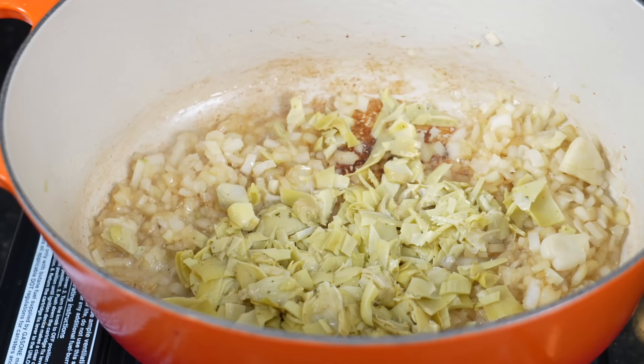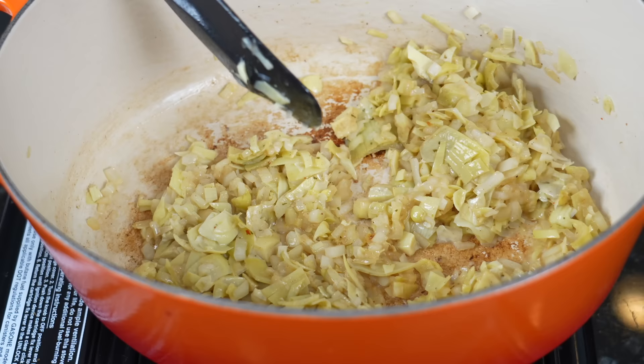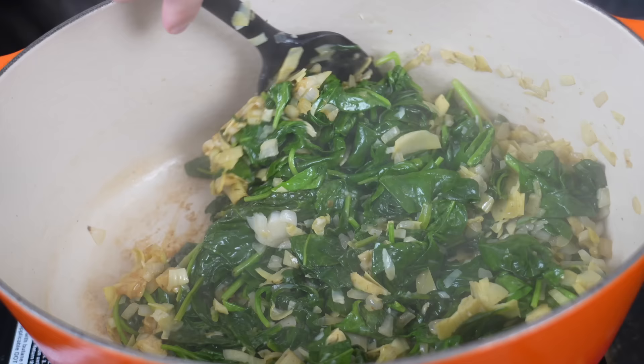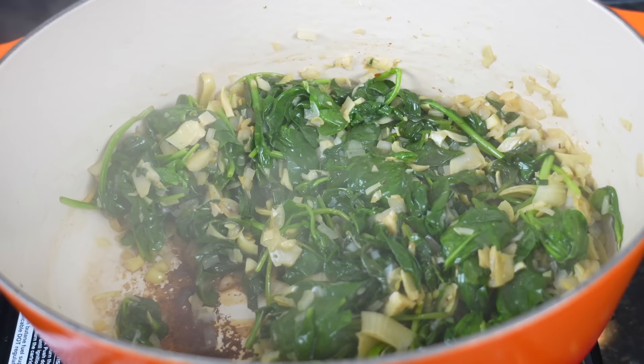Alright, so right now we got some artichokes, onion, and garlic. We're going to add in our spinach. We got fresh spinach today so it's going to take a little bit to wilt down. It's going to look like way too much, but as you guys know, shrinkage is real — not just in the pool, but when you're cooking spinach as well. We got a whole pound of fresh spinach cooked down nicely. We've cooked off the water — the skillet's nice and dry. Spinach tends to expel quite a bit of water, so you want to put it over medium-high heat until that water cooks off, at which point we're going to begin seasoning.